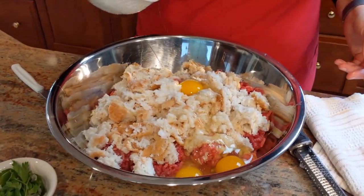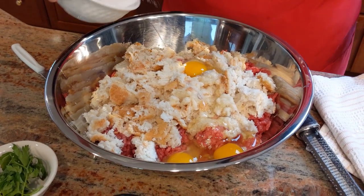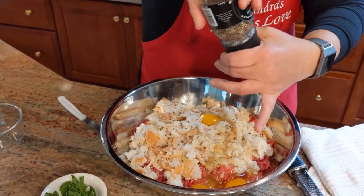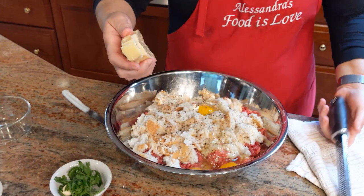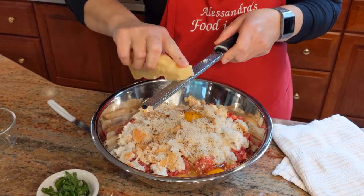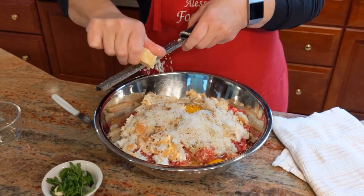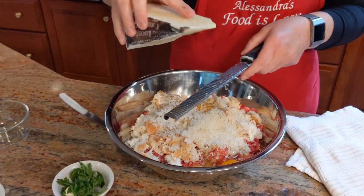Salt — I'm going to say give it a teaspoon to a teaspoon and a half, and then we will taste it. Then the pepper. Now the Parmigiano Reggiano cheese, and I'm going to put a little bit of the Locatelli too.